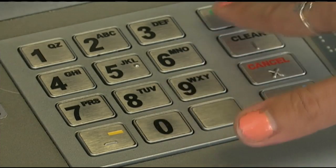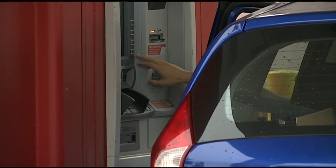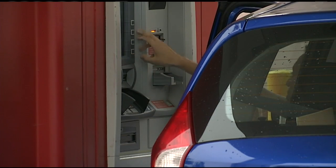Some other helpful advice: cover that keypad when you type your PIN, and check the pad itself to make sure a fake one hasn't been put over the real one. Report anything that looks out of the ordinary.